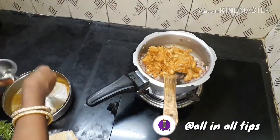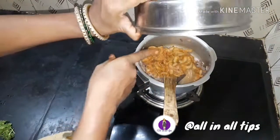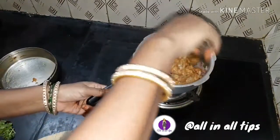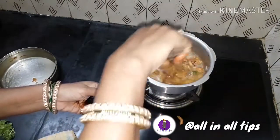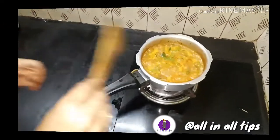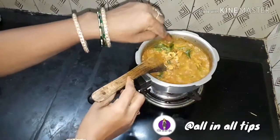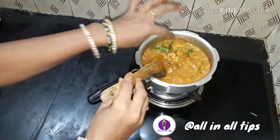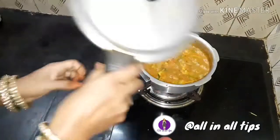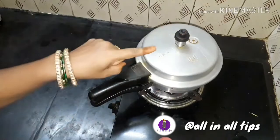A little bit more — just give it a few minutes. Now we will mix it in a little bit. Now we will close the cooker in a little bit.